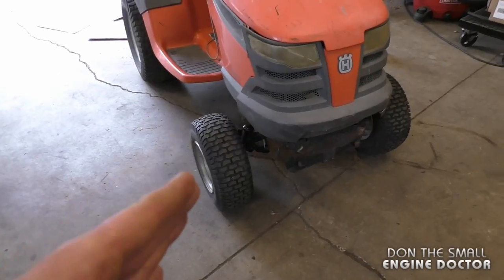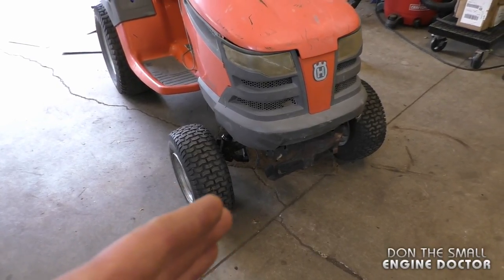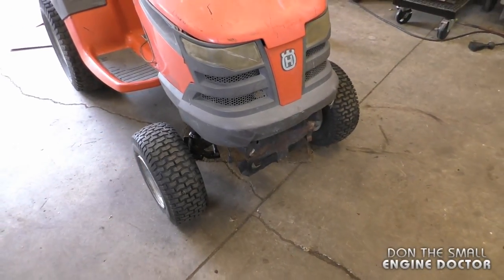The old tires on this tractor were worn out quite unevenly, so with the new bushings these new tires should wear evenly. The best thing you can do to maintain your bushings is to grease them with a grease gun periodically — maybe once or twice per summer — and that's going to make them last a lot longer. Thanks for watching, make sure to subscribe and follow me on Facebook, Google Plus, Twitter, and Instagram.